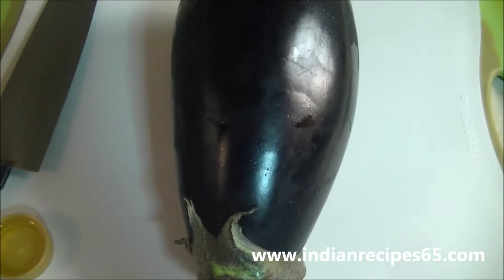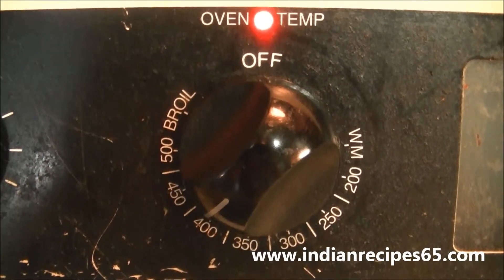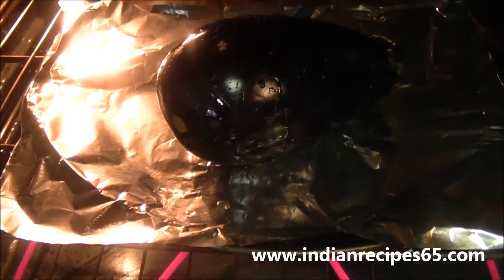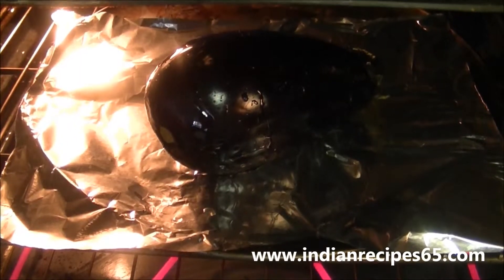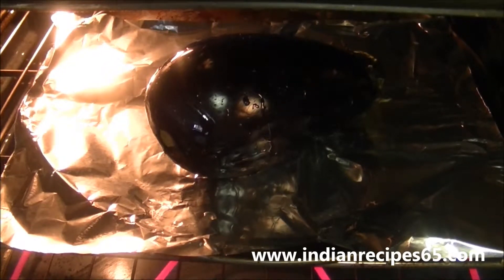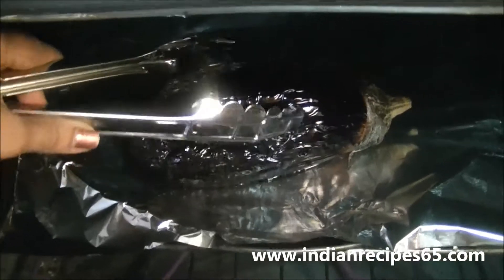Apply oil on all the sides of the eggplant. Preheat oven to 400 degrees. Place the eggplant on the oven tray and grill it till the skin of the eggplant shrinks inside.